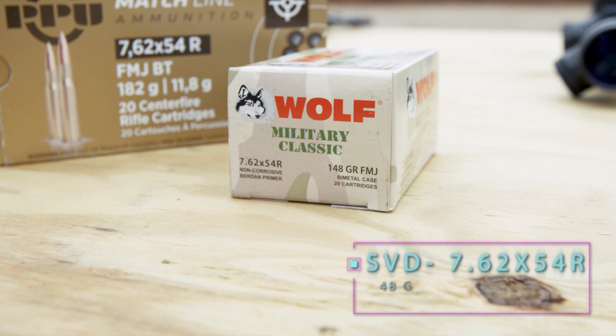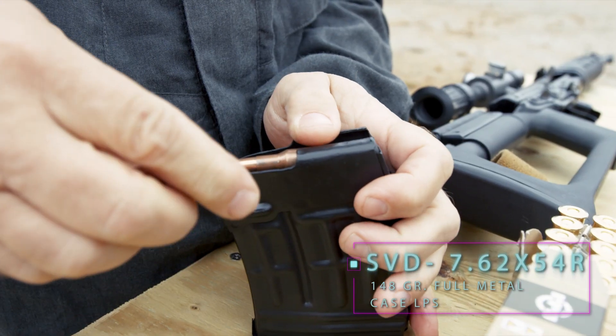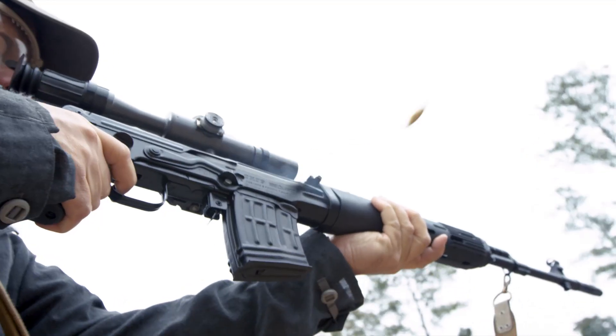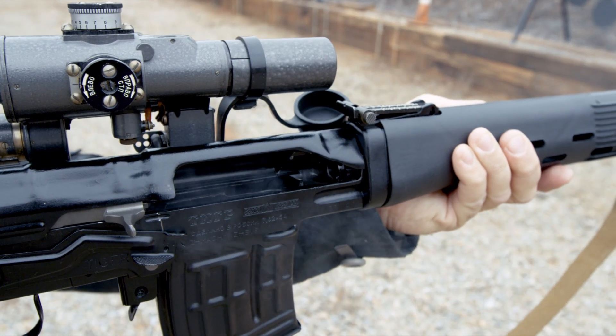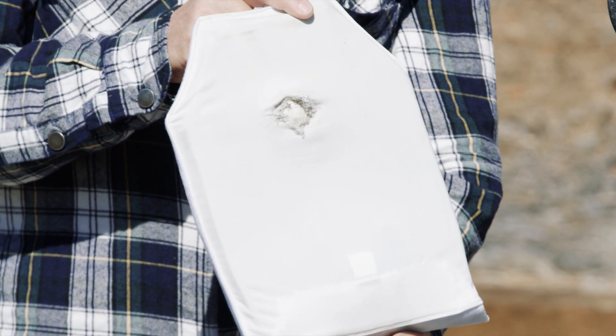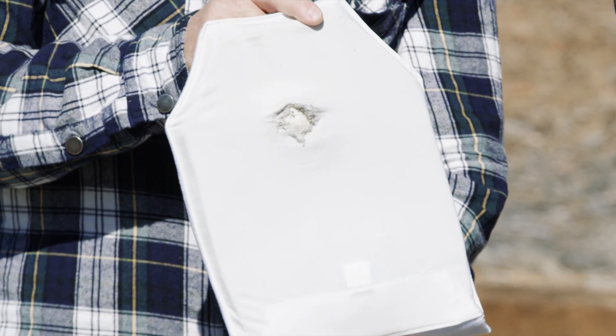We're going to try another round — this is a 148-grain full metal case LPS round. There is damage to the back of the carrier, but it has not penetrated the plate at contact. Pretty impressive.